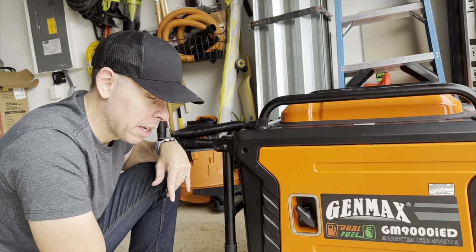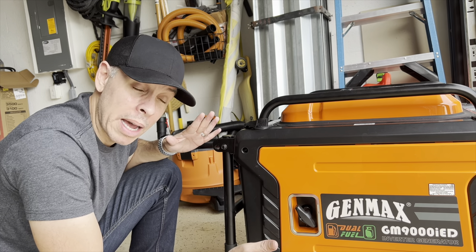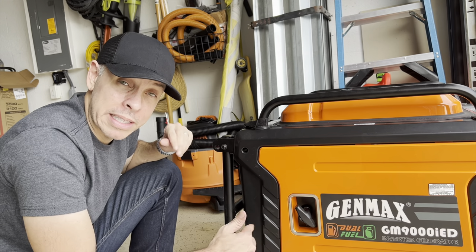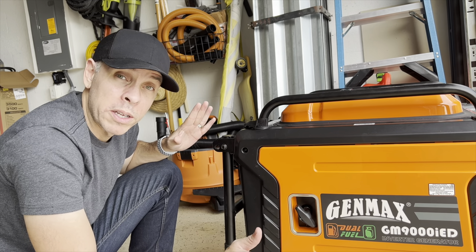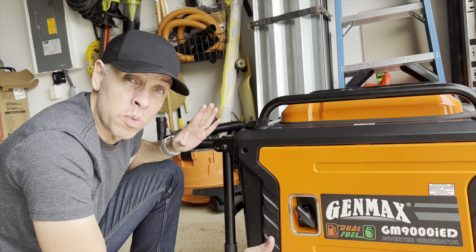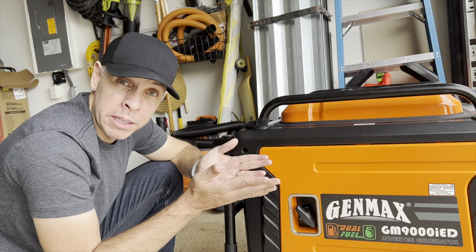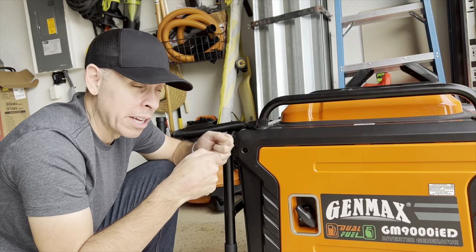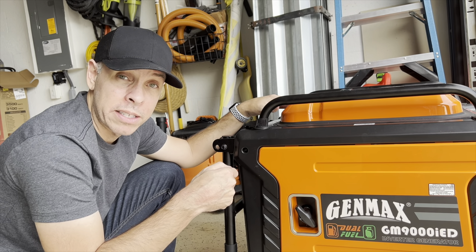I turned it off, turned it on again, turned it off, turned it on multiple times. No misfiring, no problem at all — it stayed on. So I don't know if it was taking too much air through the air filter because the air filter was open, or if it just needed a little shake to mix the gas with the stabilizer. No idea.